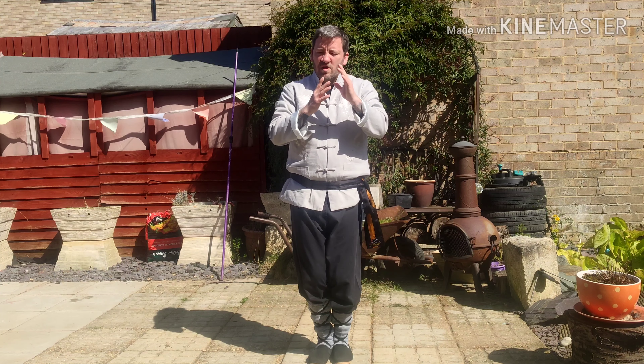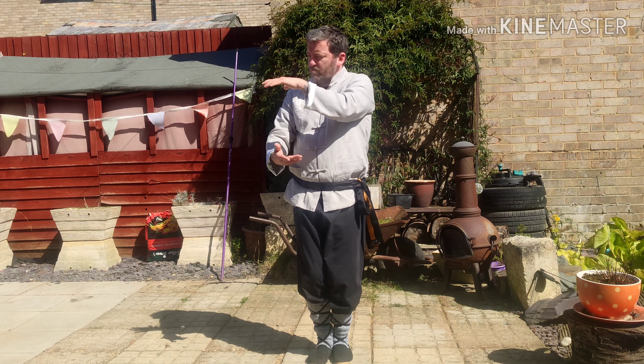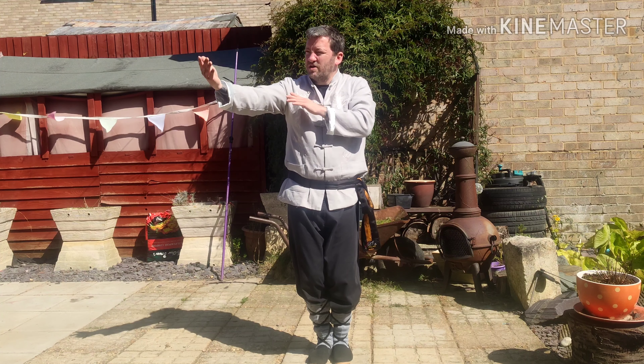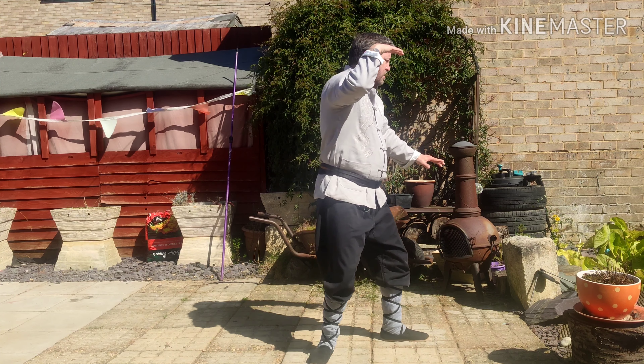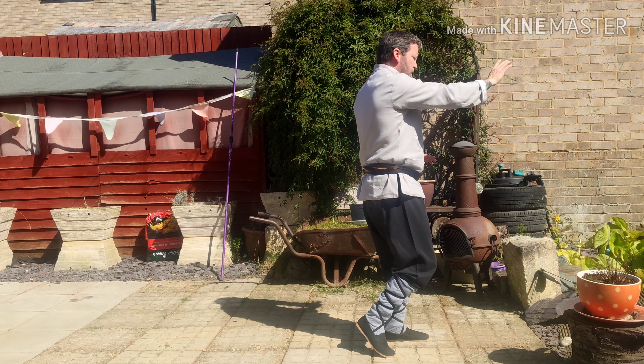From there, hold the ball to the corner, press out with your right hand, fold to your ears as you turn to the west, back and follow the step, brush knee.